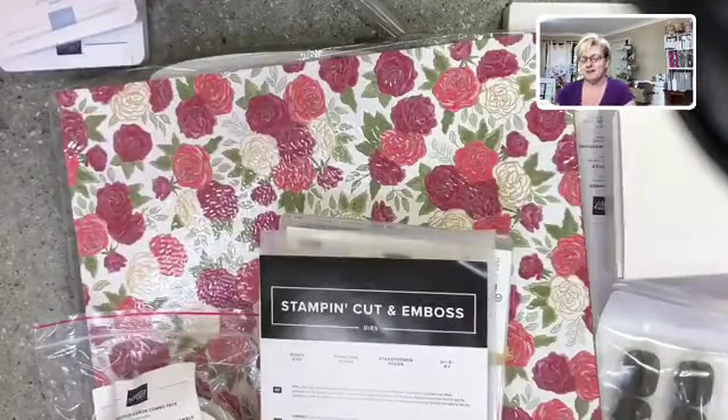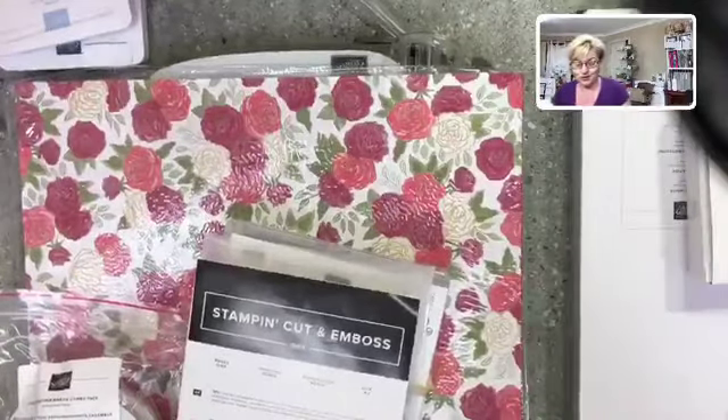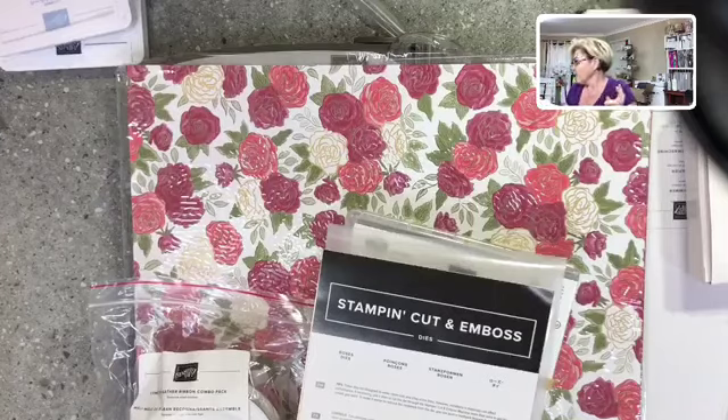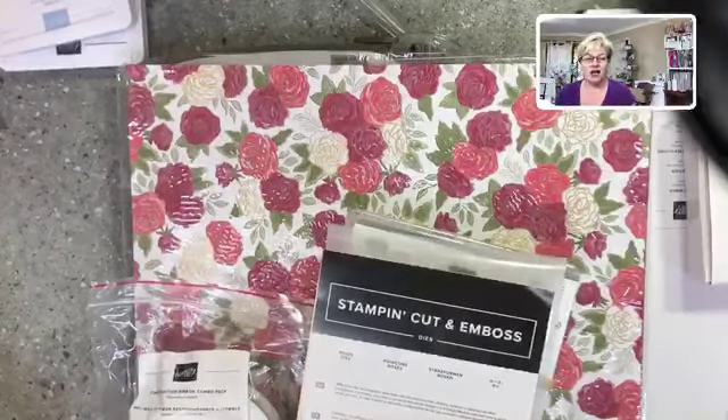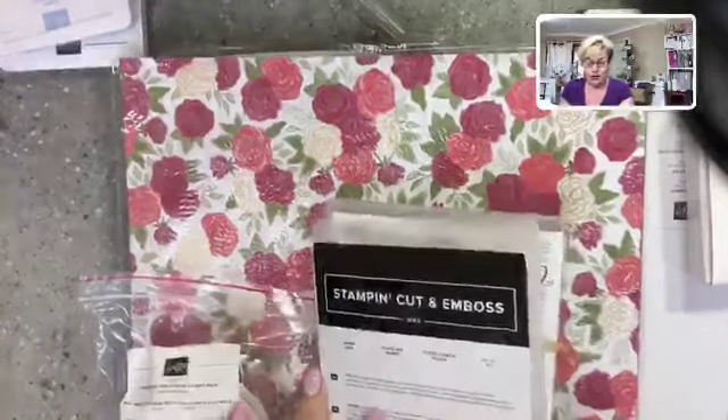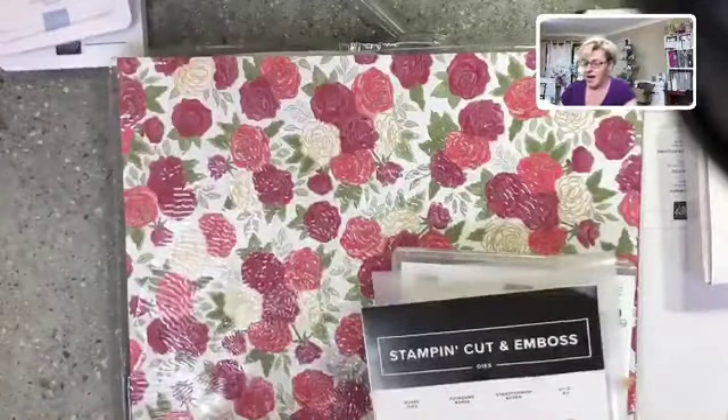We will have a good time looking at these new products. I will make something with them today, and I want to go through the paper trimmer and what's actually in the product suite. So I'm going to pop it down — I know you're all champing at the bit to see these beautiful products. You can see the gorgeous designer series paper behind me, which is absolutely stunning.